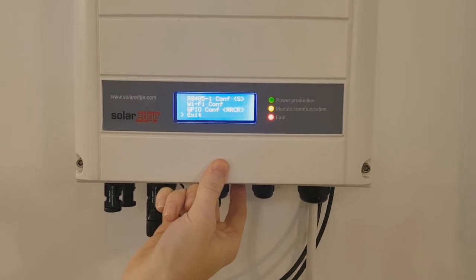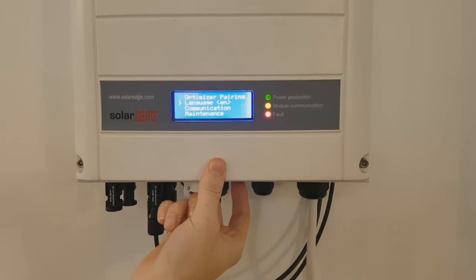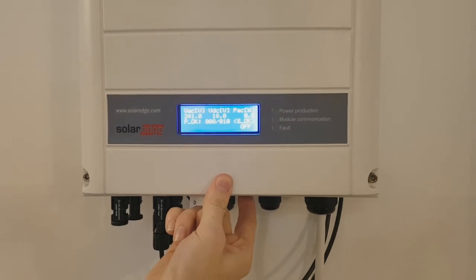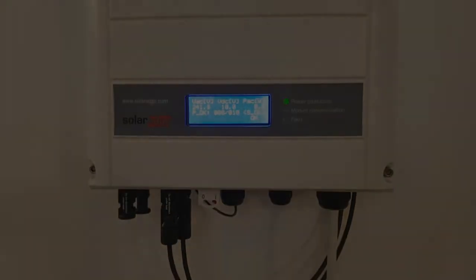Now all that is left to do is to exit the menus. Turn your inverter on and everything should be connected. Just remember, if you have any other problems, feel free to give us a call.